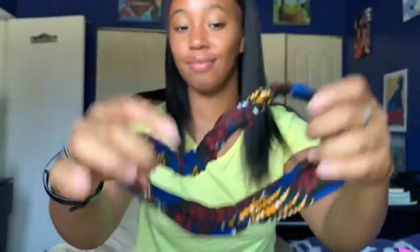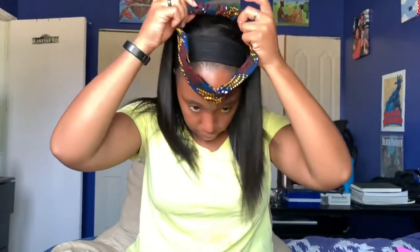My auntie gave me this really cute headband — it also came with a matching mask, but I just wanted to show how the hair looks with an actual styled headband on and not just the plain one.